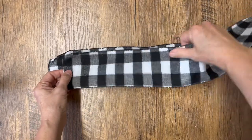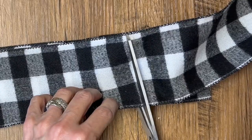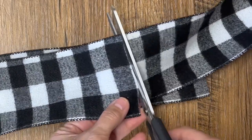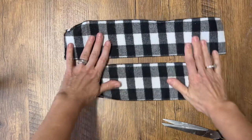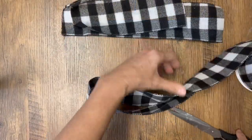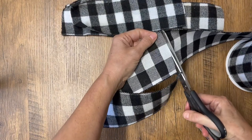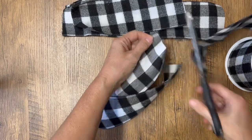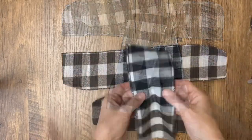It'll also work on regular ribbon. I've cut my length of ribbon that I want for my bow, and now I'm cutting another piece just a little bit smaller. Then we're going to cut one longer piece — this is going to be the tail at the bottom, so however long you want your tail to be is how long you'll cut this piece.